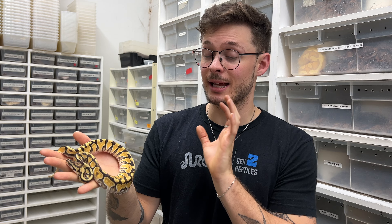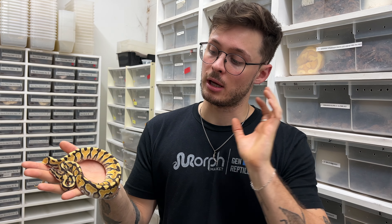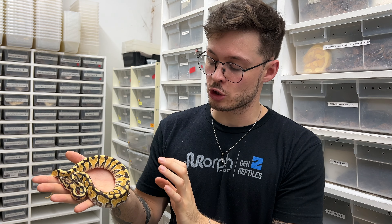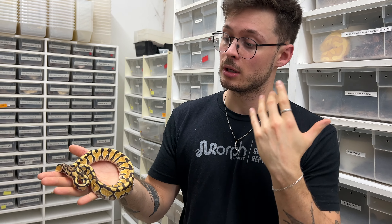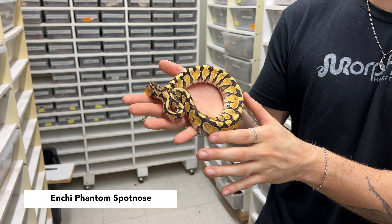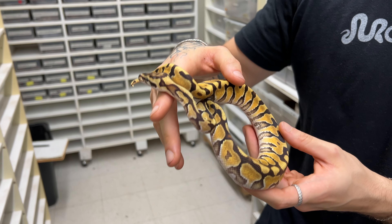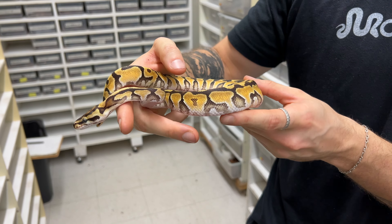This animal here is not a baby from the clutch. It's still from the same dad but from another pairing. This is not a visual clown — this is NSHE Phantom Spotnose altogether. This one's a double het lavender clown, just to show the interaction of those three genes together without the clown. So both genes are working in opposite directions, but they still blend together in a very nice way. This is basically the same thing as the father but without the visual clown.